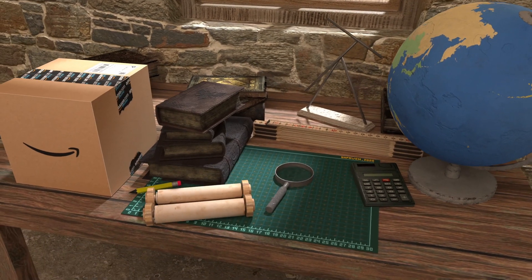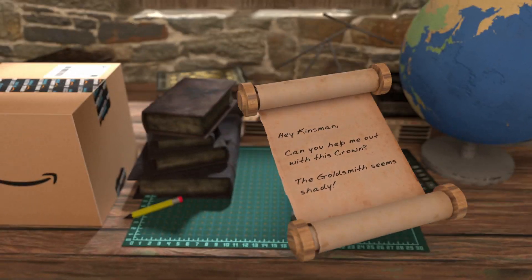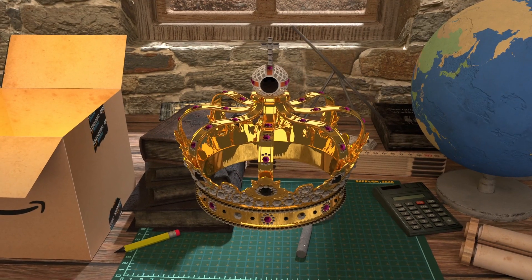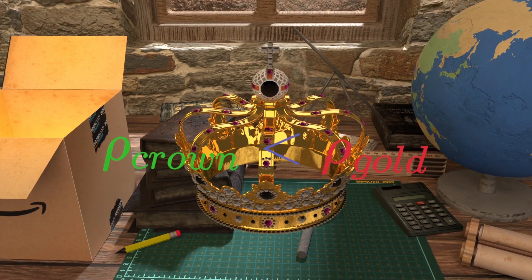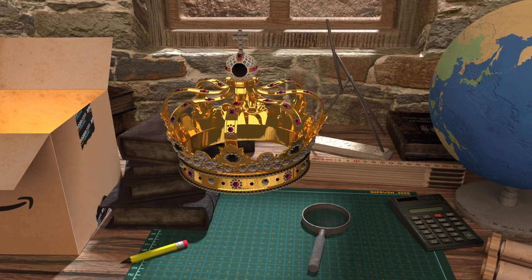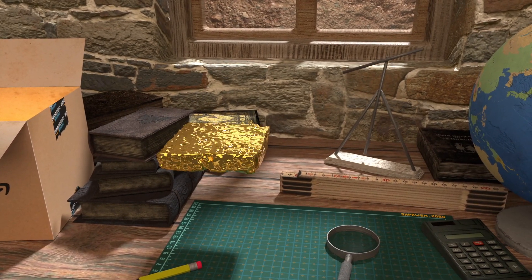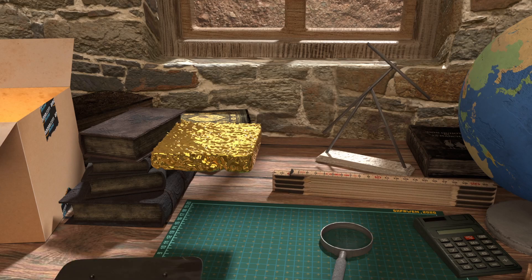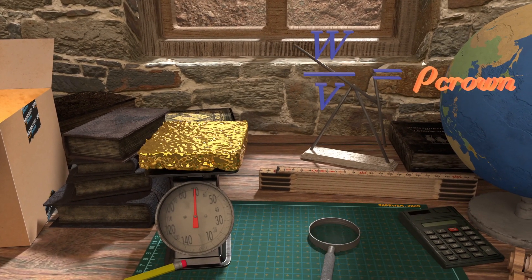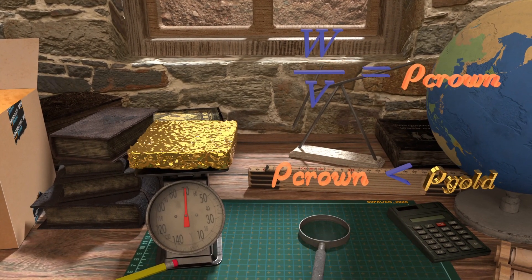Once a Greek engineer received a request from his king to check the golden crown's purity. The easiest way to do this is by finding the crown's density and comparing it with pure gold. This can be achieved by melting the crown into some standard shape whose volume can be easily measured. When we divide the weight of the crown by this volume we get its density. If this density is less than pure gold, it means the crown has impurities.